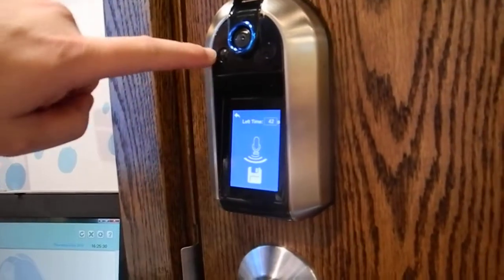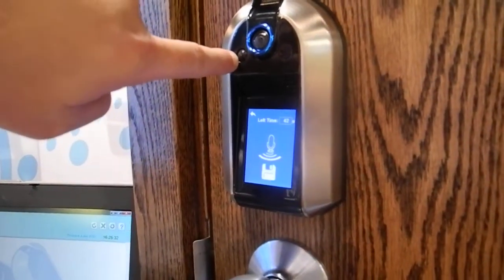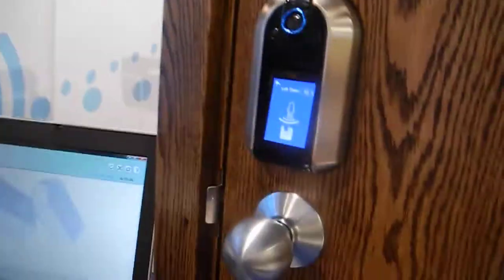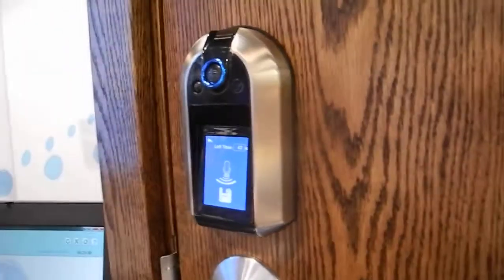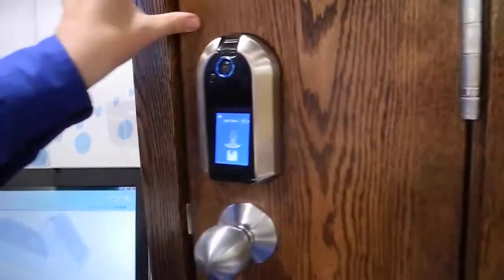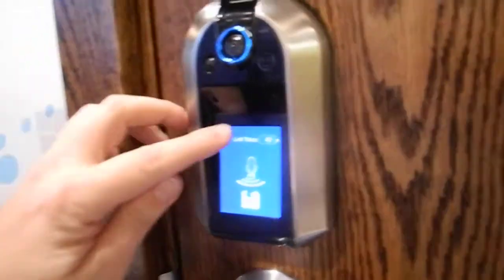Here you can see if there's any motion detection — there's a motion detect sensor right here and a fingerprint sensor on the top. If you have a guest, the touchscreen lights up so they know what to do. When motion is detected, it takes an image and shows it on the back.